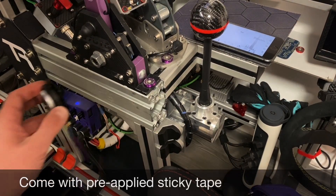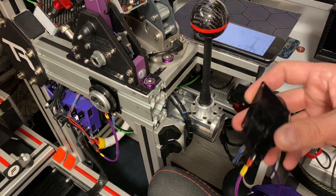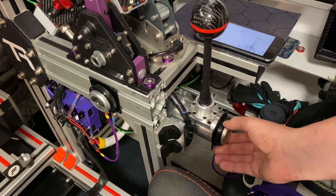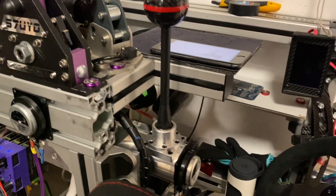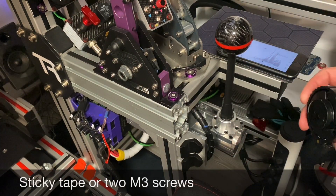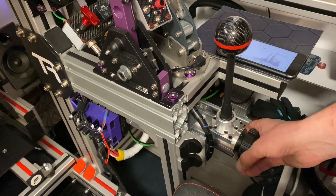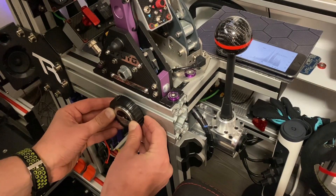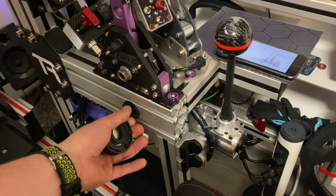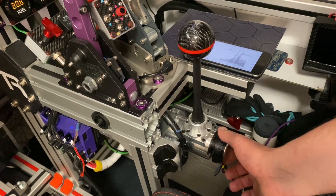The 25W exciter comes with pre-applied double-sided sticky tape on its mounting plate. The new threaded interchangeable mounting system can be assembled either by using two screws or the provided double-sided sticky tape. It's a very clever solution allowing you to quickly interchange between different exciters. Even the 40W non-coil exciter has an updated variant which utilizes it, though we didn't have one to test ourselves.